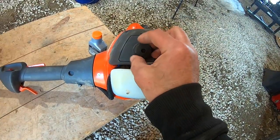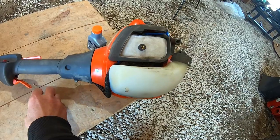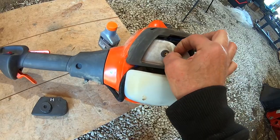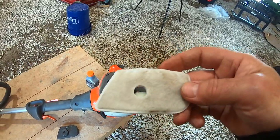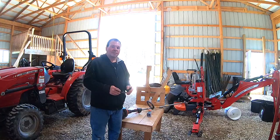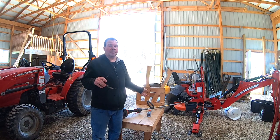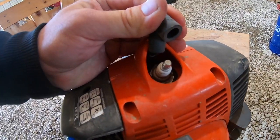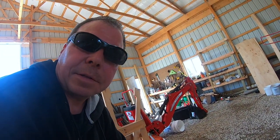The air filter is right here above the gas tank. You can just loosen this little knob, pull that off, and there's the air filter — it just pulls out and you can clean it with soapy water. Be sure to wear your safety glasses when you operate this gas trimmer.